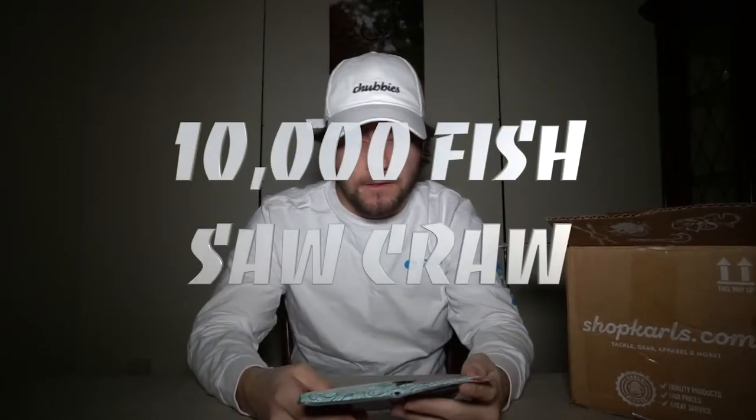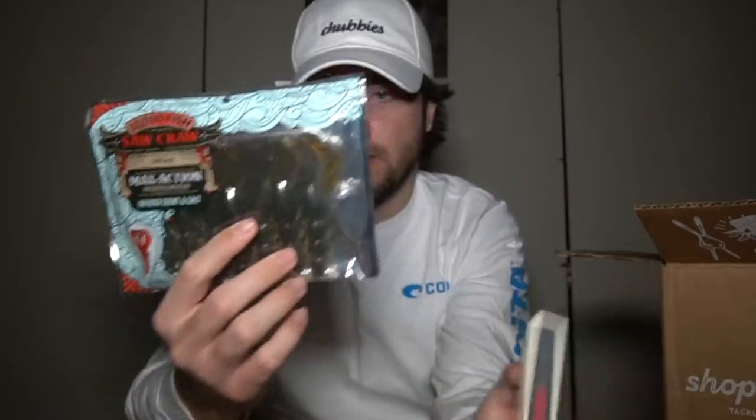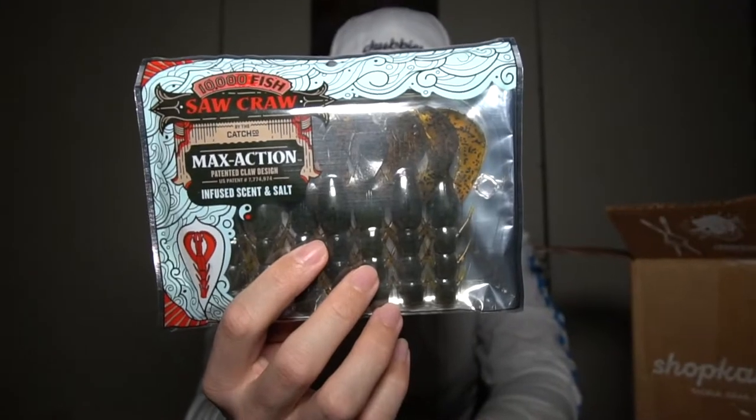Next, we've got the 10,000 Fish Saw Crawl in the green pumpkin color. It's four inches and comes in a seven pack. It's your standard crawfish bait, but this one is infused with scent and salt. Most crawfish baits come with some kind of scent. I wanted to stay within the 10,000 Fish brand and try these out, since I've tried the Crackin Crawl by Googan Squad but wanted something new.